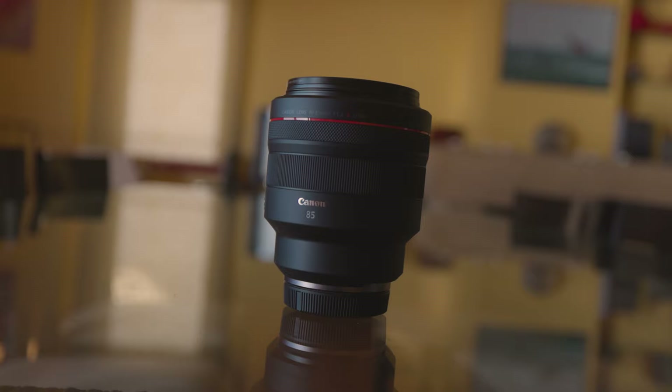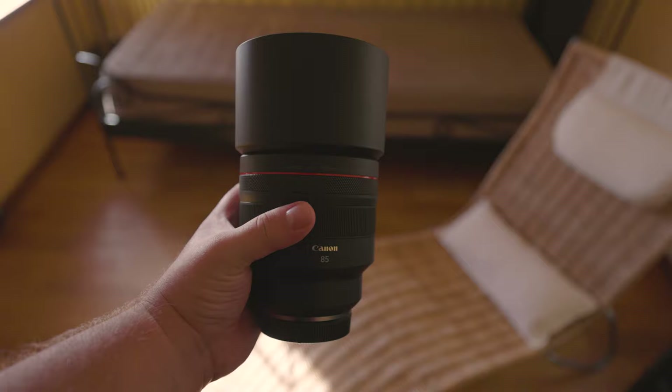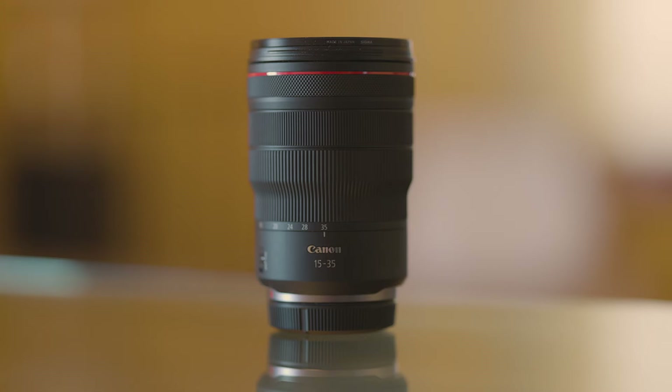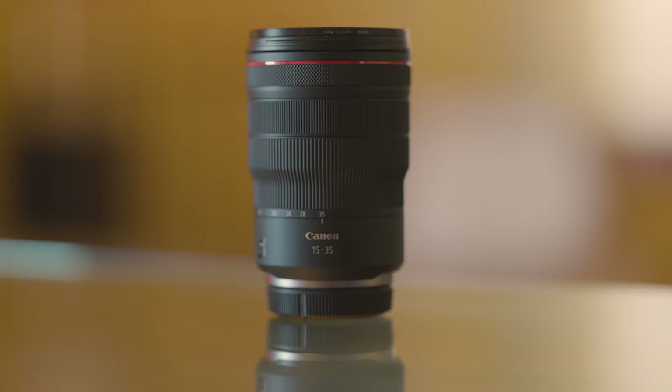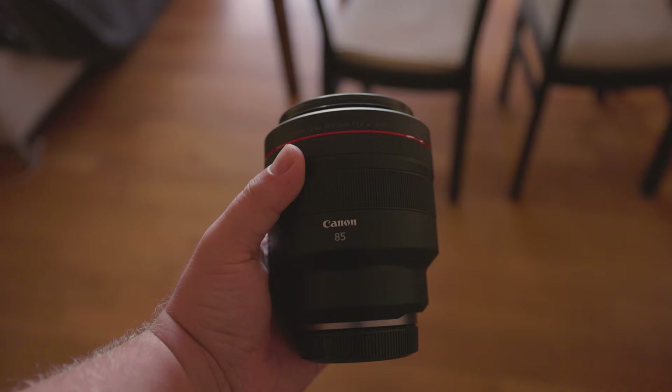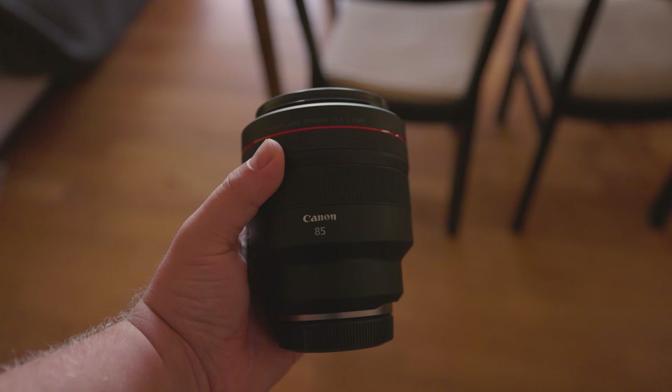Now that we've covered photos, let's talk about video. Given the absence of image stabilization in the lens, it's obviously not necessarily designed for handheld videography. As you can see from this B-roll, things can get a bit shaky. The built-in stabilization on the Canon R5 absolutely helps with that, but there are limitations. You can get some beautiful footage with this lens if the camera is on a tripod, and assuming you can get far back enough.